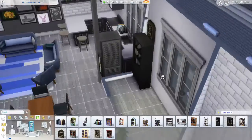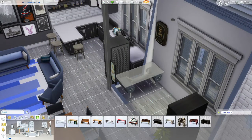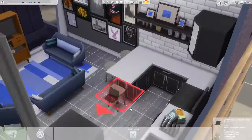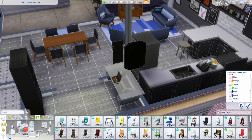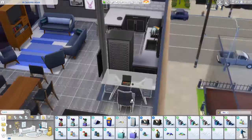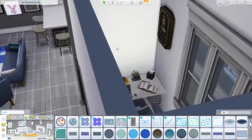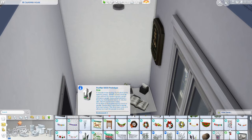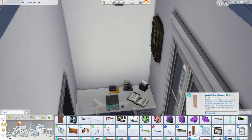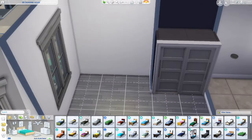Now we are in the office and I actually do not end up keeping this bookshelf because I want it to be like a dual office area. The extrovert has a laptop they can move into their inventory and move around, and the introvert has a standard stationary computer system. We are just going to be adding this calendar so the Sims can keep track of their schedules.